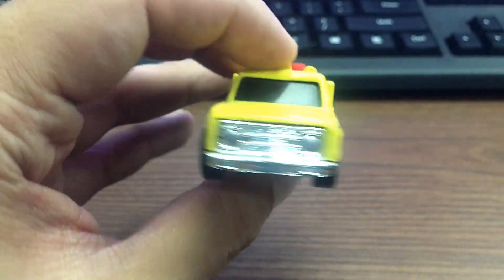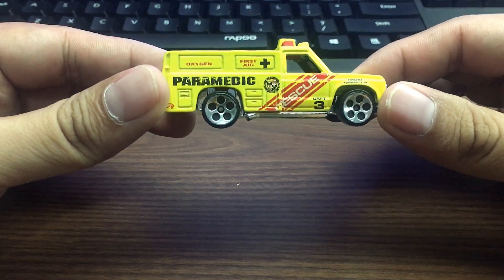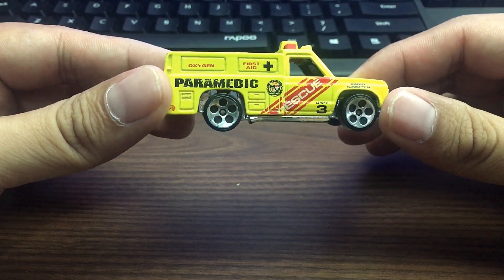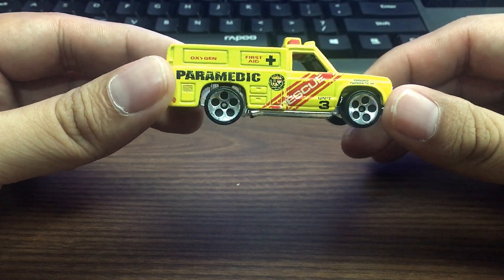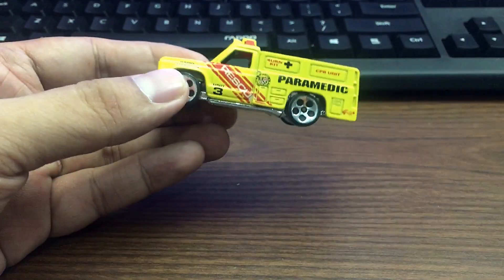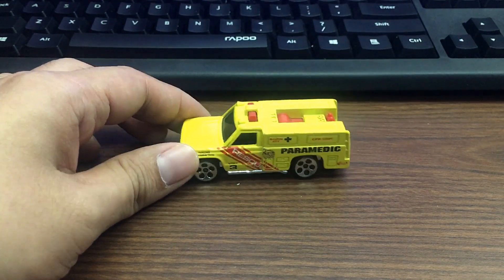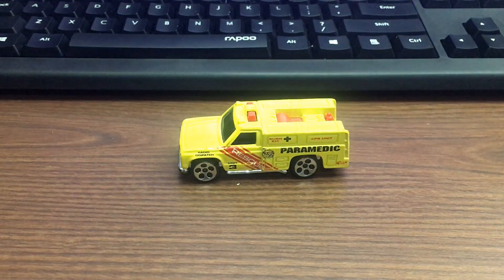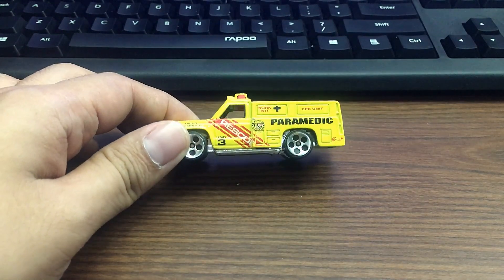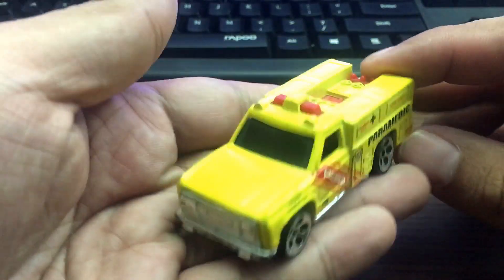That's our quick review of the Hot Wheels 1974 Yellow Paramedic Rescue Truck Unit 3. I hope you enjoyed this individual Hot Wheels review video. If you like this one, I'll be doing much more — let me know by commenting down below and liking the video. Thank you guys for watching, see you soon, bye bye, peace out!